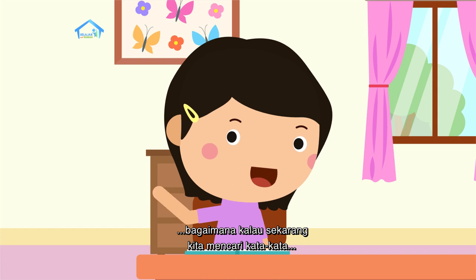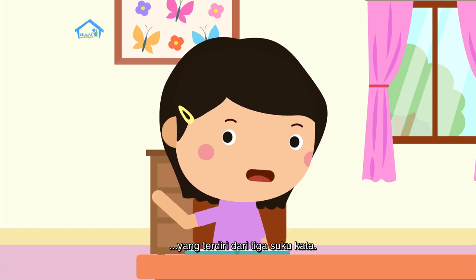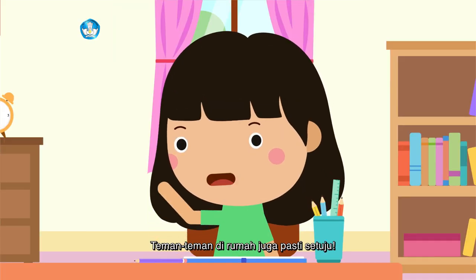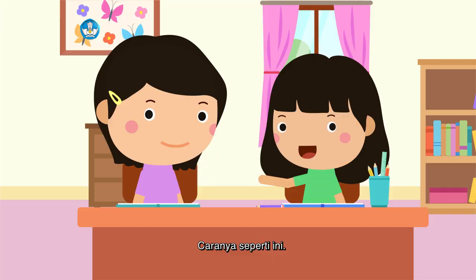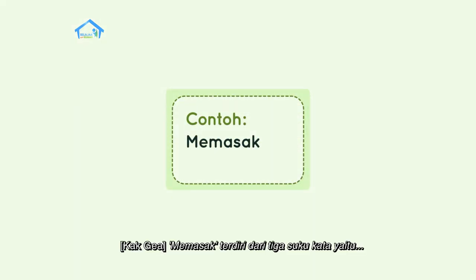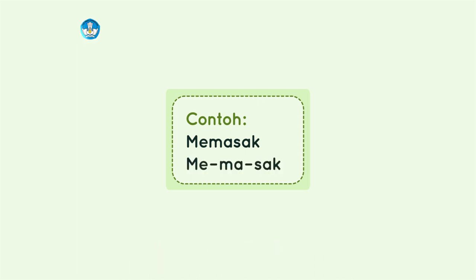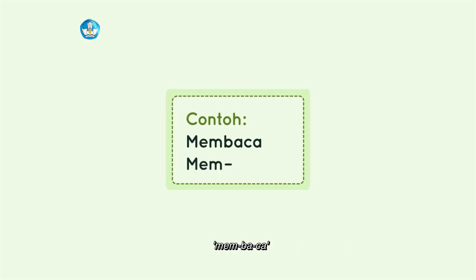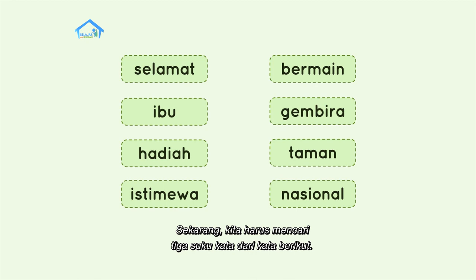Bagaimana kalau sekarang kita mencari kata-kata yang terdiri dari tiga suku kata? Setuju tidak? Setuju. Teman-teman di rumah juga pasti setuju. Caranya seperti ini: Memasak — terdiri dari tiga suku kata. Membaca juga terdiri dari tiga suku kata: Mem-ba-ca. Tepat sekali. Sekarang kita harus mencari tiga suku kata dari kata berikut, yuk kita coba bersama.